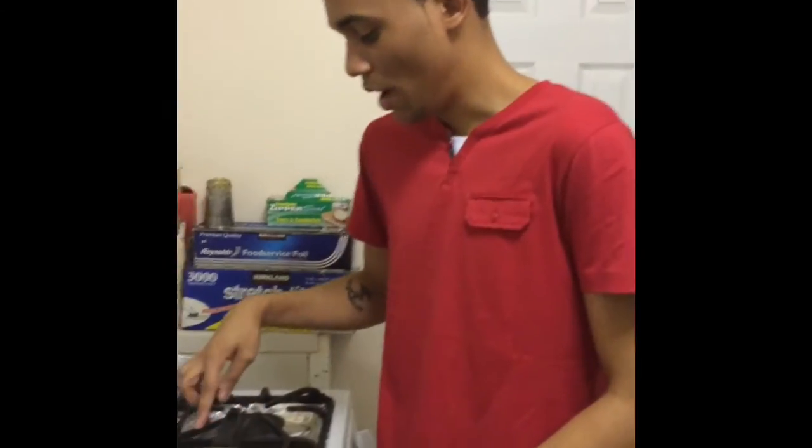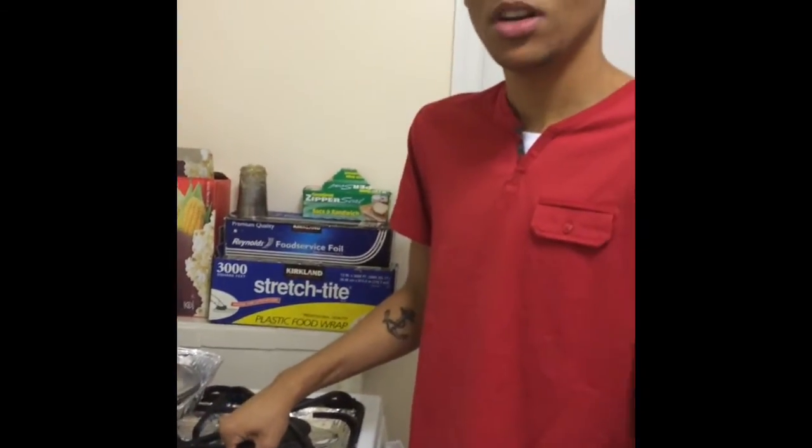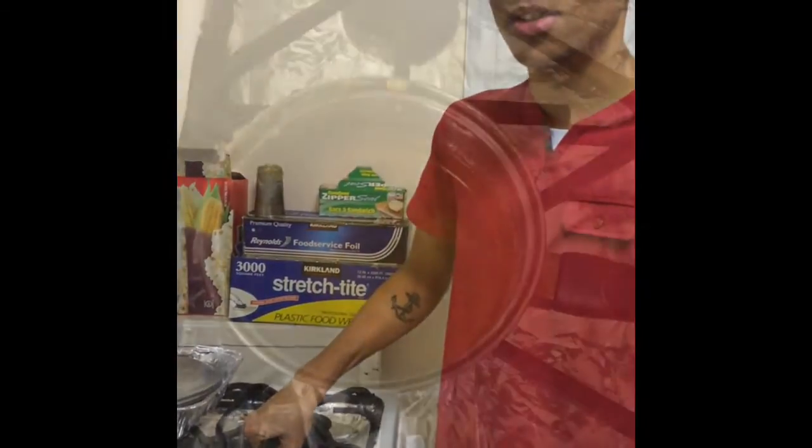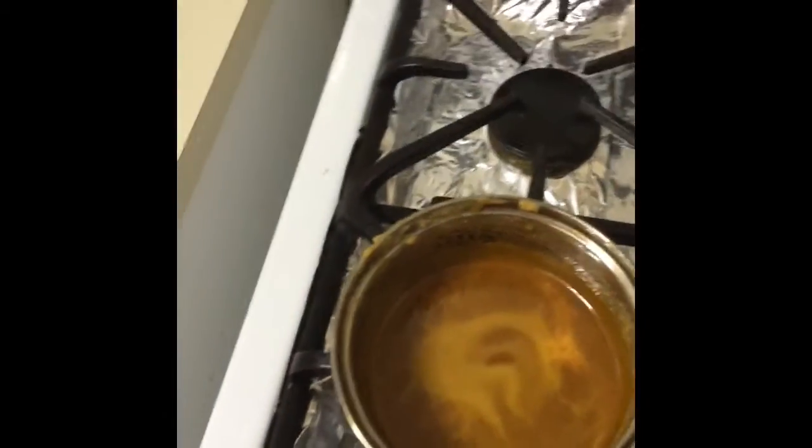In a saucepan add the sugar and cook over medium-high heat until the mixture turns a deep amber color. Here I have my caramel — it cooked for about 10 minutes.